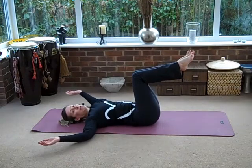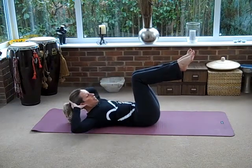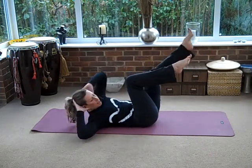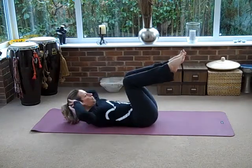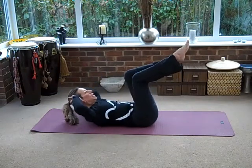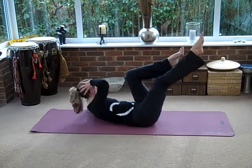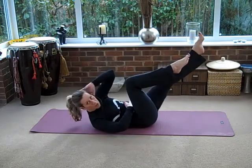Now I want you to lift your head and shoulders, take your hands by your ears. Don't pull on your neck. Just look down between your knees. We're going to bring one shoulder in towards the knee and then straighten the other leg away. Again, breathing out, and breathe in. Don't take your head down in between — try and take your shoulder right the way across towards your knee, not your elbow. Let's do four more — breathing out, lift and twist. My pelvis is staying absolutely still.